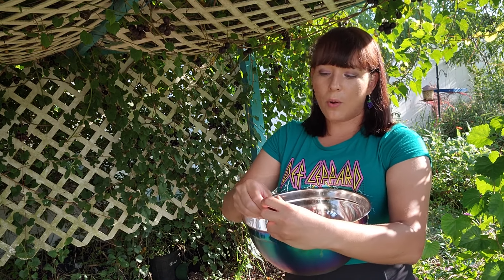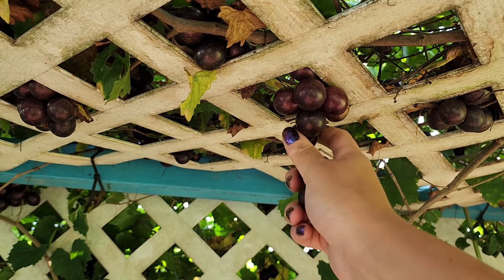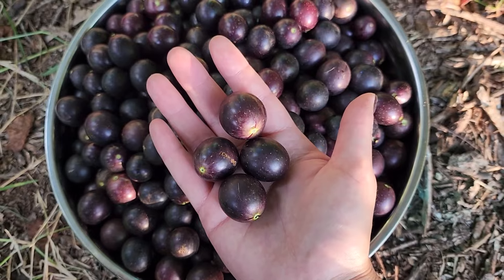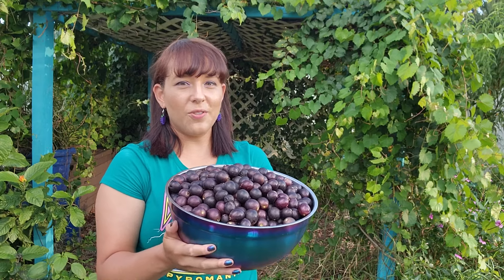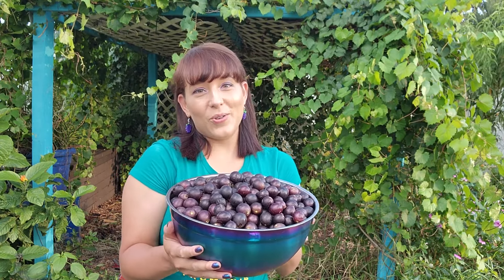If harvesting one by one, refrigerate them immediately so they last longer. If you want them to last longer at market or on your counter, it's best to pick the whole bunch so you avoid the wet scar issue. I'm going to take a big bowl and start harvesting mine one by one, ready for processing. There are so many grapes clustered up in this area — if I knew what I know now, I would not have planted my muscadine grapes this way because it can be a little difficult to get in there and harvest the grapes up top.